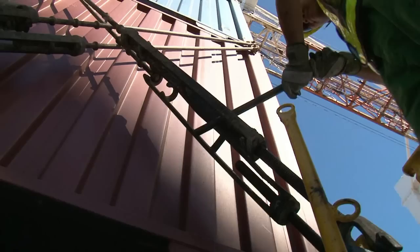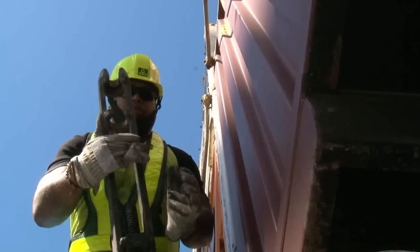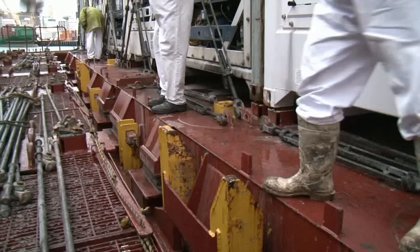A lot of the danger in lashing and unlashing doesn't involve rods and turnbuckles. One of the most common accidents on ships is falling — tripping over lugs and equipment, tumbling into a bay, slipping off a ladder or equipment, or stepping in front of a piece of moving equipment.